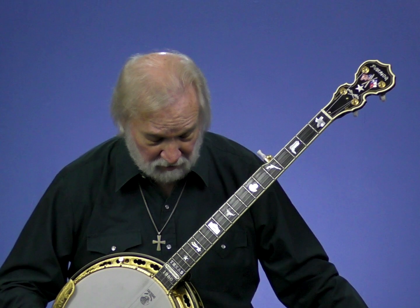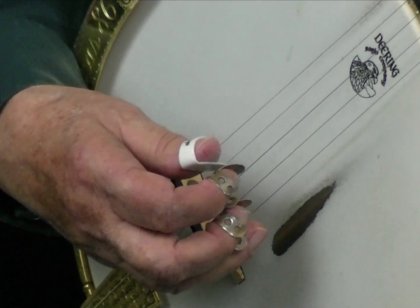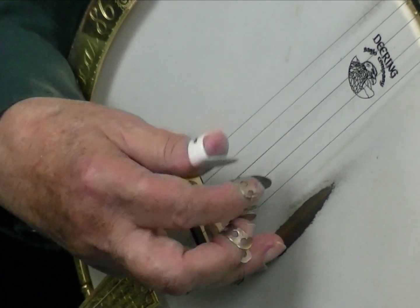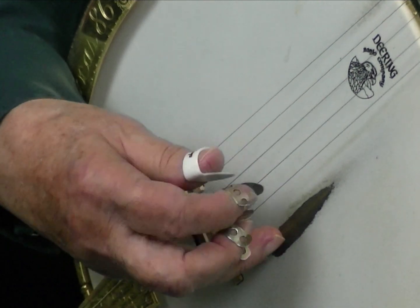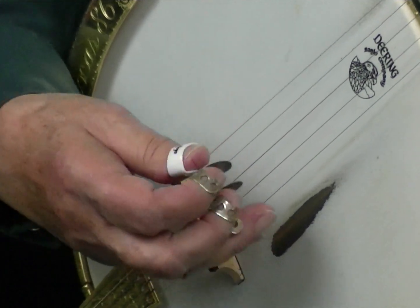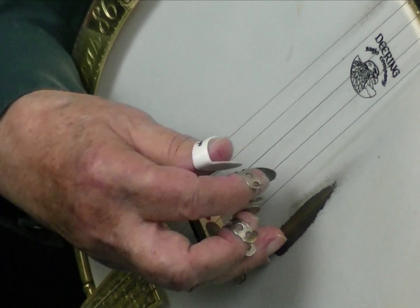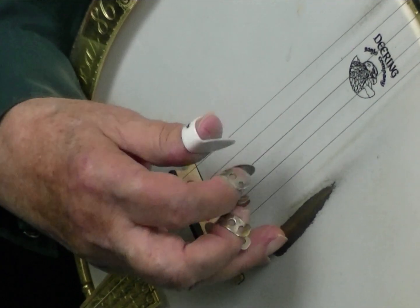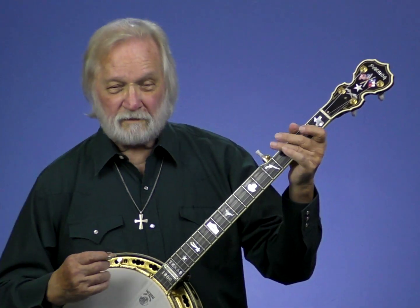Okay, now let's just go real slow, and you just sit there and enjoy and absorb. Open, 1-2-and. 1-2-and. 1-2-and. 1-2-and. Okay, that's your complete four-part pattern: 1-2-1-3, 2-2-1-3, 2-1-3, 2-1-3, 2-1-6-3-2-1.